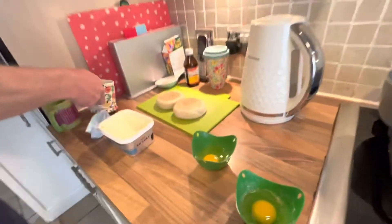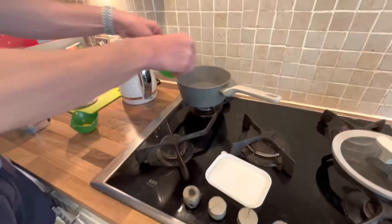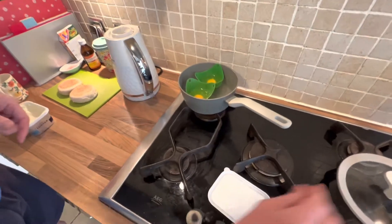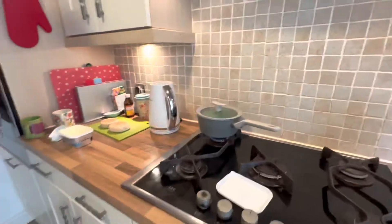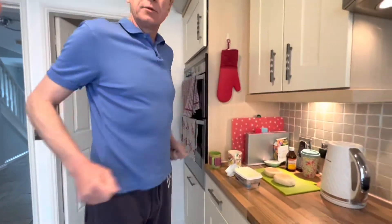Then we simply add them to the water here. Put one in and then another. You want it to just be about simmering. Put the lid on, and we're going to put that on for four to six minutes. We'll try six and then we'll come back and see what it's like.